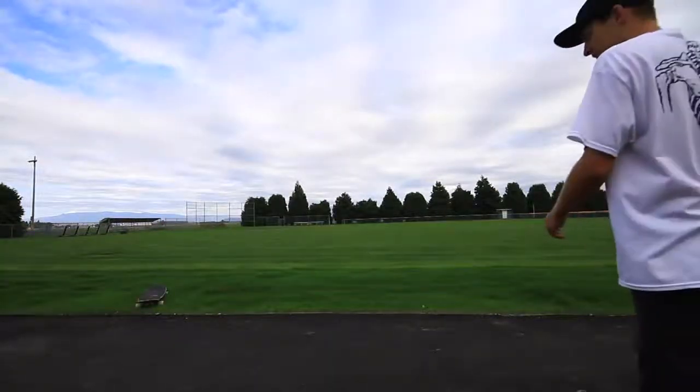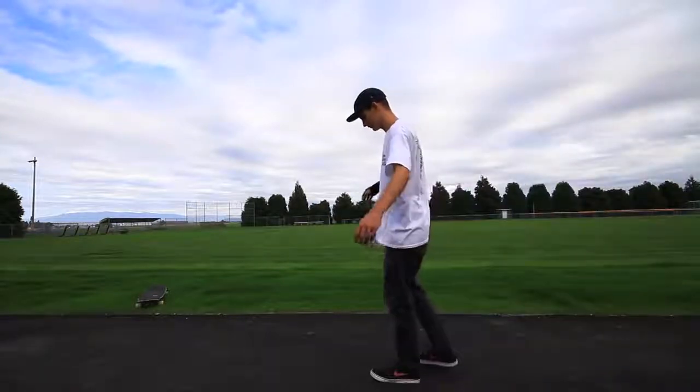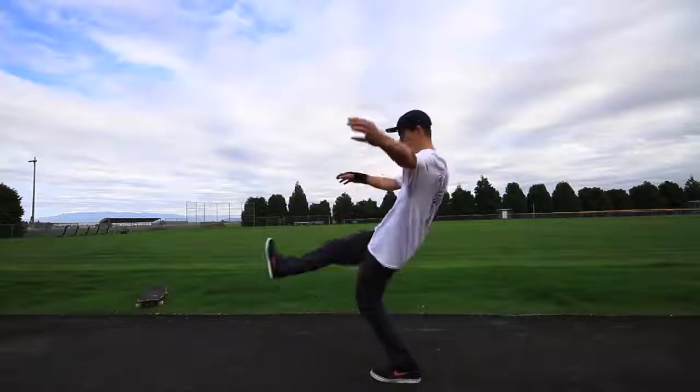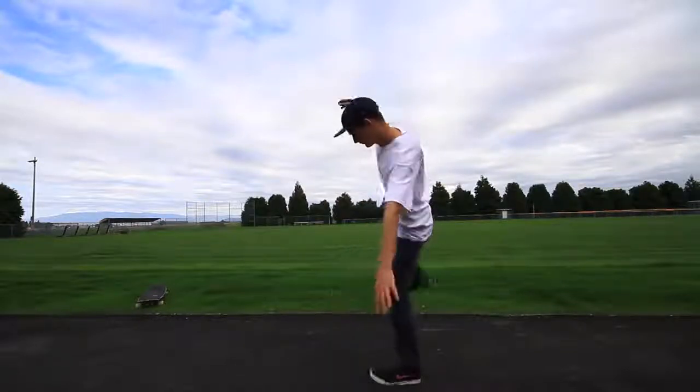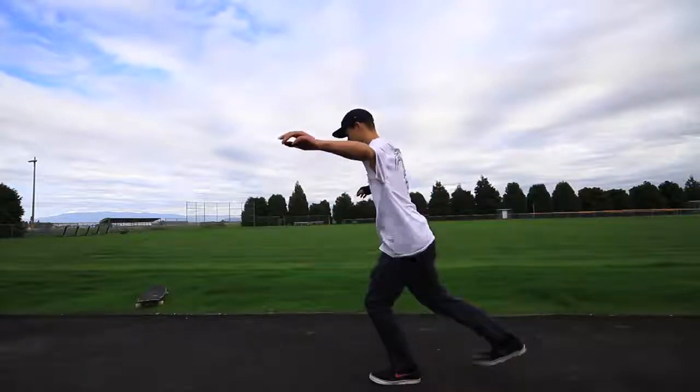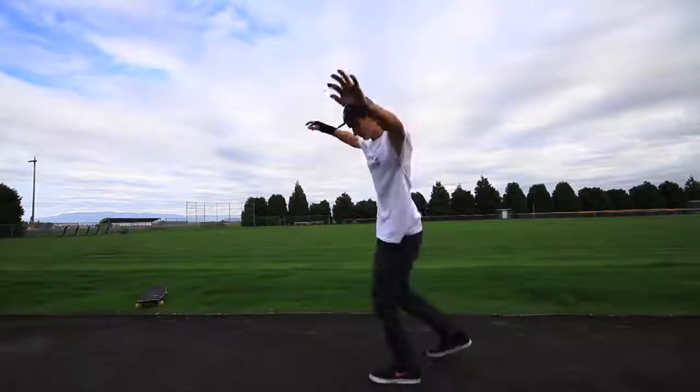One thing I did when I first started learning one foot manuals is tried to calibrate myself. What I would do is stand on one foot and move my leg around in all four directions around the base of my foot, as well as tilting side to side on my foot, and try to get my balance as correct as I possibly could.